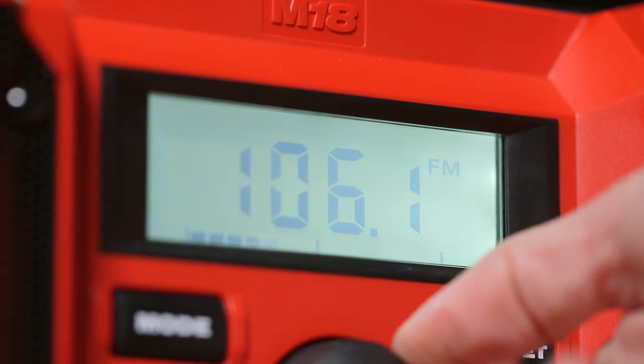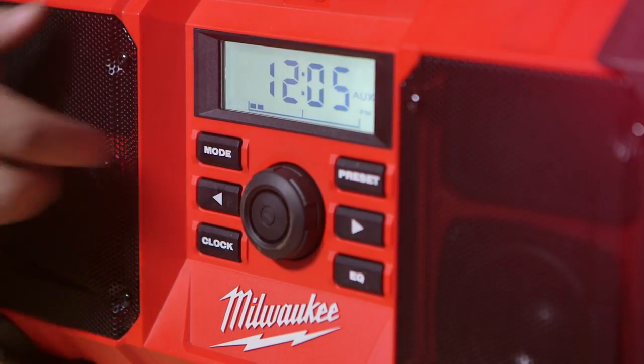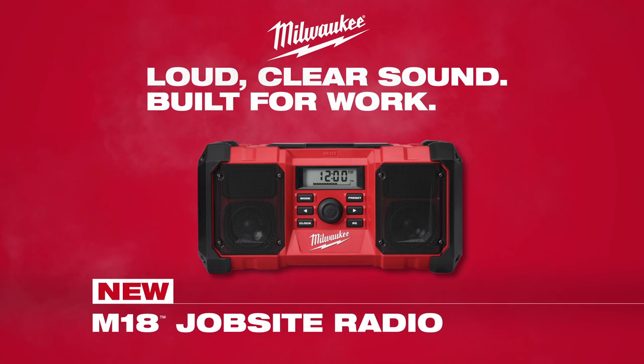Featuring a digital AM-FM processor, the M18 Jobsite Radio provides the highest reception accuracy and signal quality, delivering loud, clear sound in a durable, compact package. The M18 Jobsite Radio from Milwaukee.